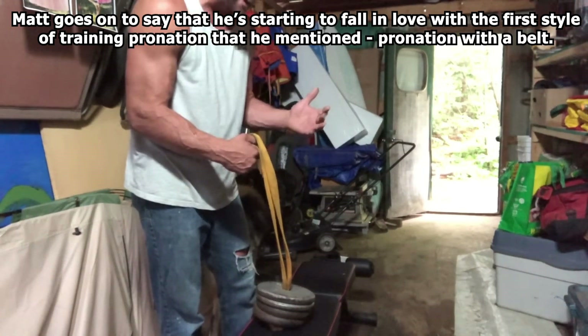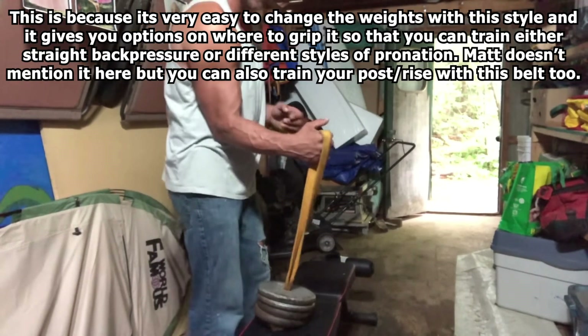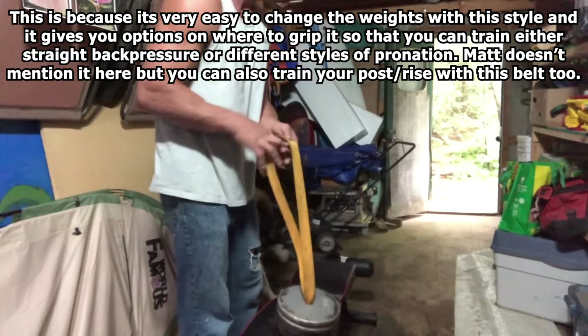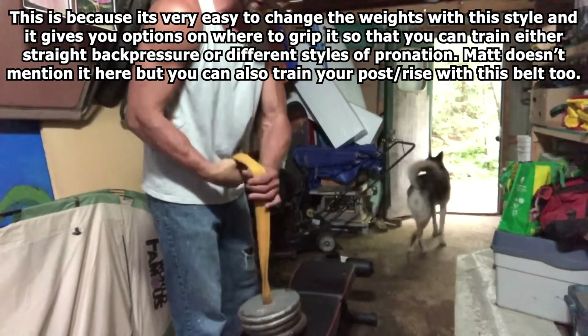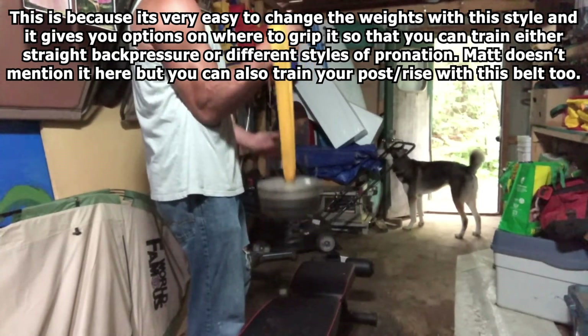It gives you more options on where you can grab it. You can come up over the knuckle and do it this way, stick it on your thumb, work your pronation, or drive it a little more this way and go straight back with the pressure.